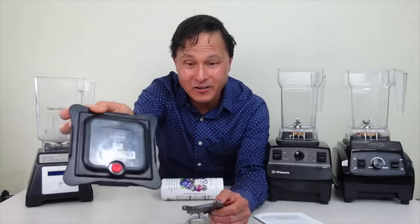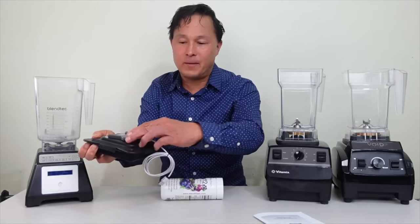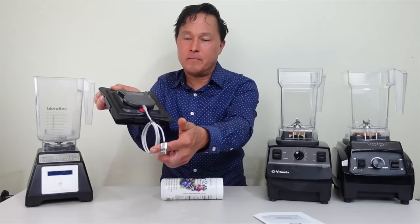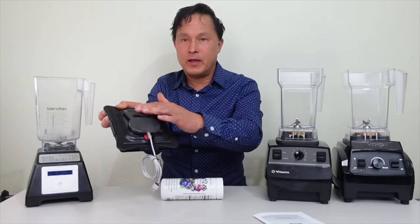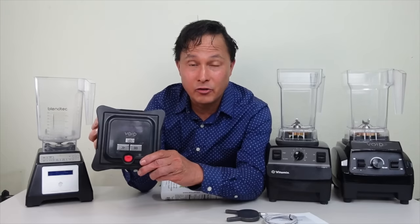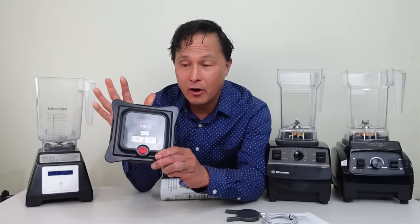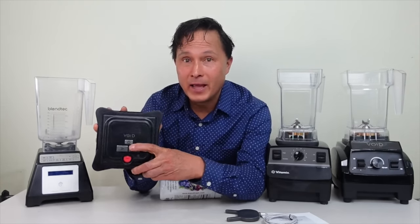The wireless charger simply drops onto the lid, and you can plug it into a USB port on a computer or a wall adapter — it lights up and wirelessly charges the unit. One charge can last a month, which is what it has been lasting for most users of the Void Systems vacuum blending lid.